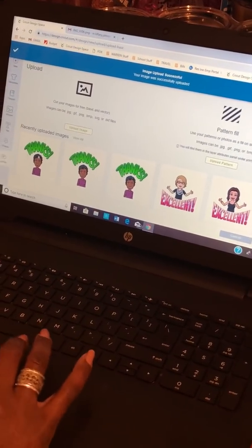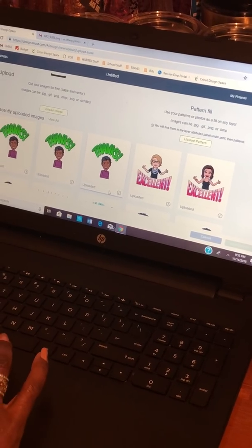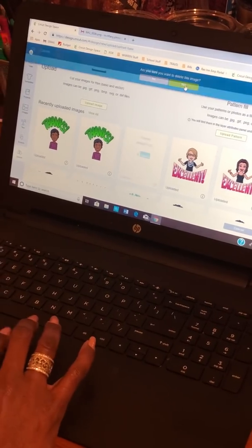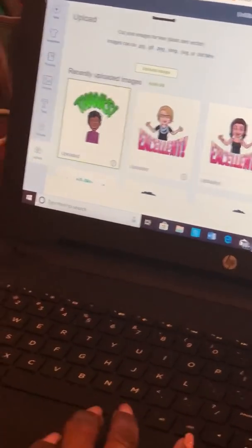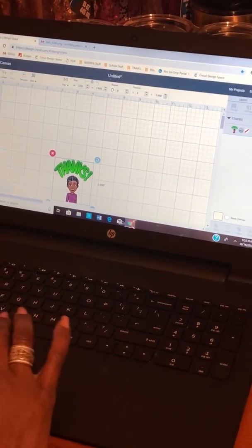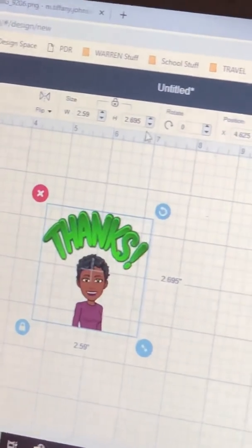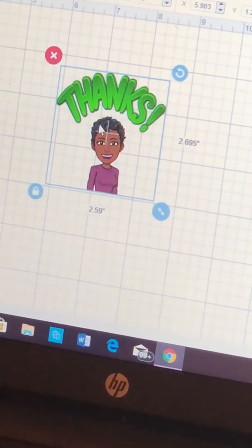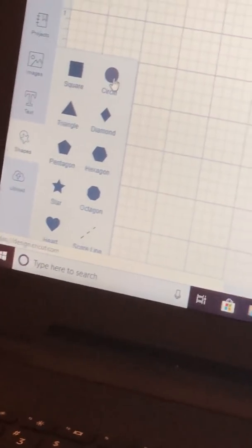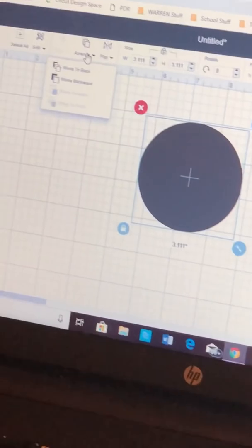Once saved, I now have it over here. There are already two other ones from when I was working previously, so I'm going to delete those and work with this one. I'll insert that image into the blank Design Space canvas. Now I'm going to reduce the size and make this into a sticker. Currently it is 2.59 by 2.695. If I were to cut it now, there would be nothing joining the "thanks" and the picture — just two words randomly on paper. So I want to cut this sticker in a circle. I'll go to shapes, pull out a circle, put it over top of my image, then go to Arrange and move the circle to the back.